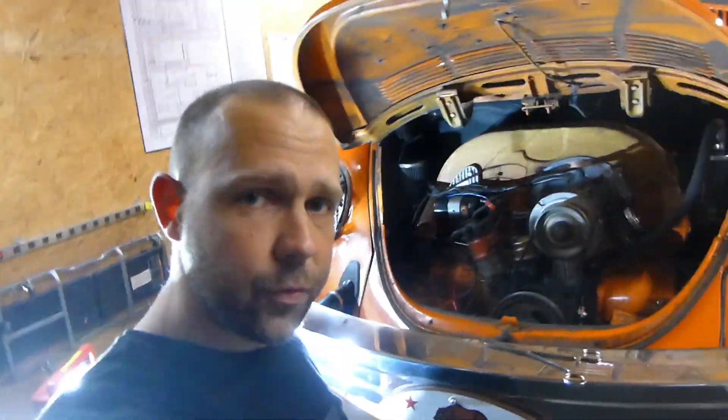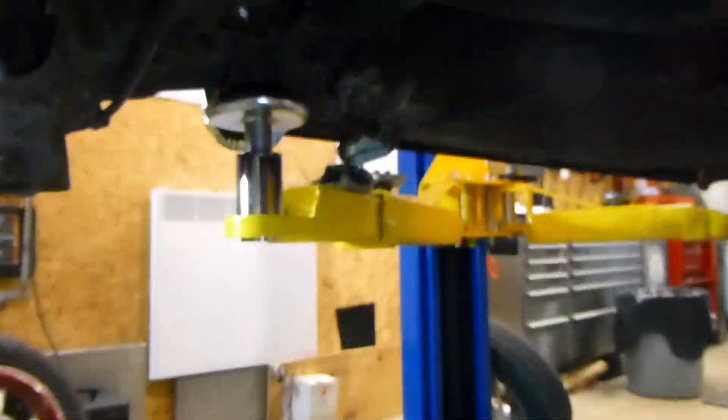Well, first things first, you've got a switch on the gearbox. You'll see it if you go to the back of the gearbox, right up at the back of the cone right there. Now I'll show you one that's off the car.